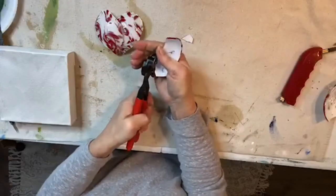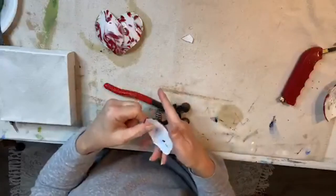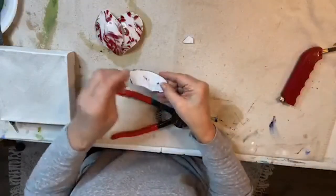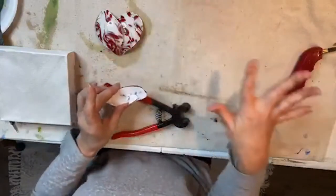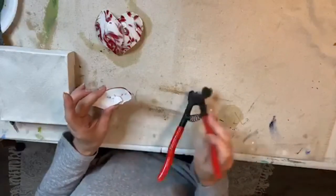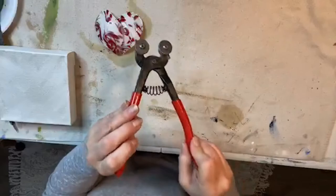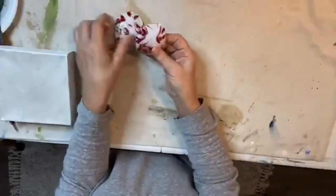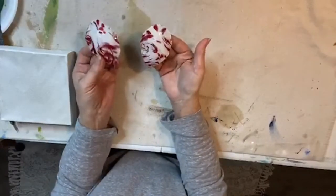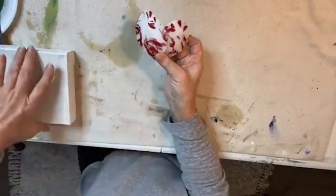Once I got the bigger shape cut, I can just take my wheeled nippers — which is what these are — and then I can just nip around and nip off some pieces to shape the curve of my heart. Basically I just busted up my globe, cut myself out a large piece using my scoring tool, then nipped the shape I wanted with my wheeled nippers. These cut little bitty bits, and then I formed myself a cute little glass heart.